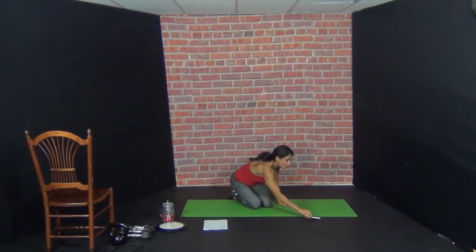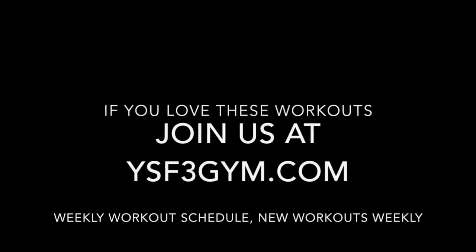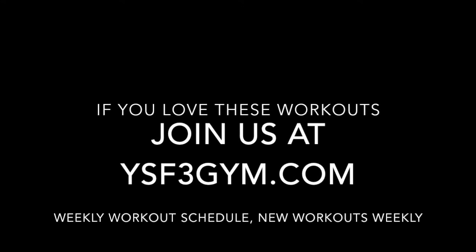All right, that was an awesome workout, guys. I hope you're enjoying these bodyweight workouts. I'm trying to give you great explanations and slow it down just a little bit so you guys can understand the form of the exercise. But you guys are killing it. Thank you so much for joining me at the gym. Have a great day. Bye!